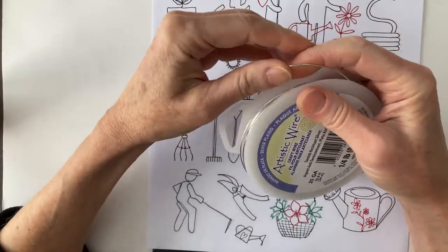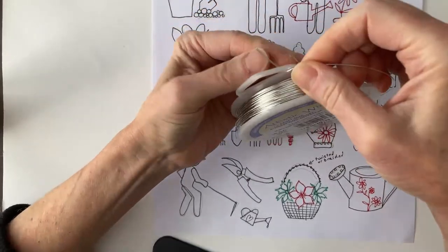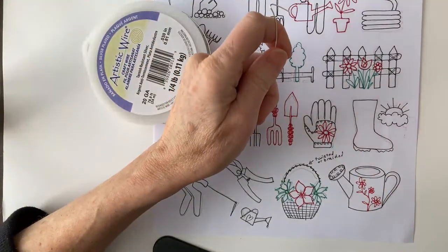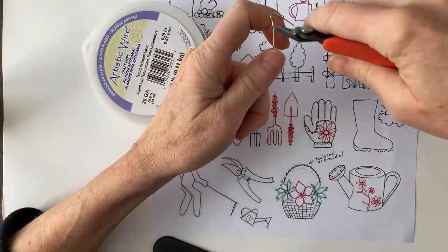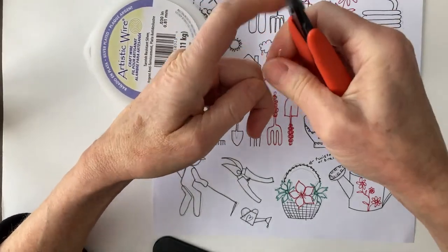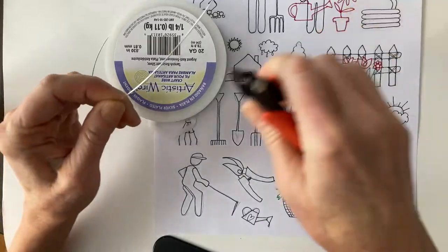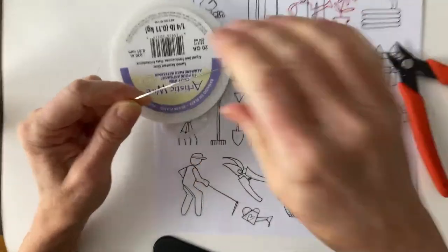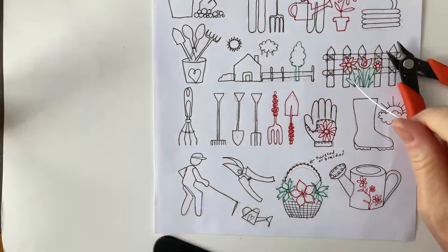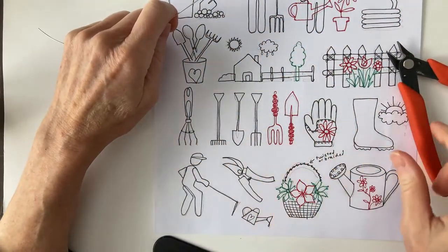We're going to see how much we're going to need. I should probably get a ruler so we can measure this - it's always good to measure. We could measure it against the paper too, that's always a solution. It's a garden theme today - a special request for summer for garden tools. So I'm going to measure about eight inches for the tools. We'll just start with some basic tools and go from there. I'm just going to let the spool spin because I don't want to have to turn it all the time.